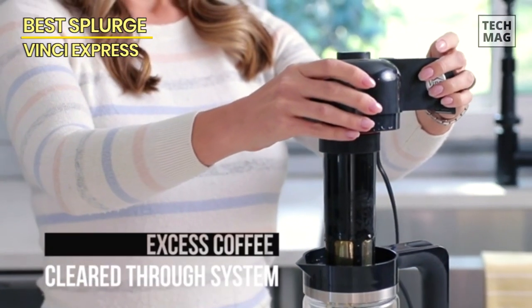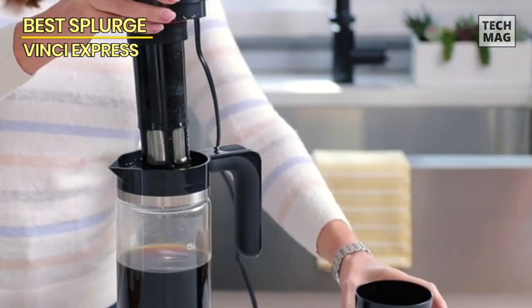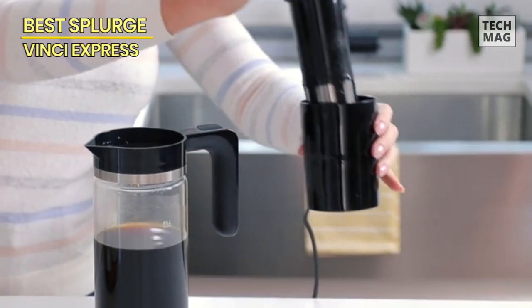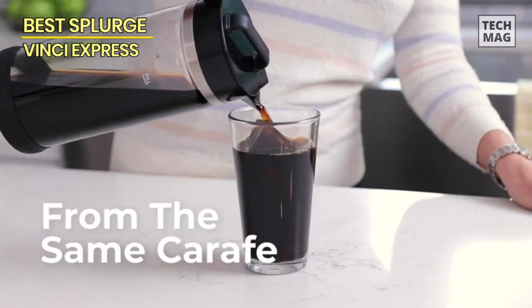You can use it to prepare fresh iced coffee every morning or make enough for everyone in your family late at night after work. And when you're traveling or camping, this machine will allow you to enjoy delicious cold brew wherever you are.